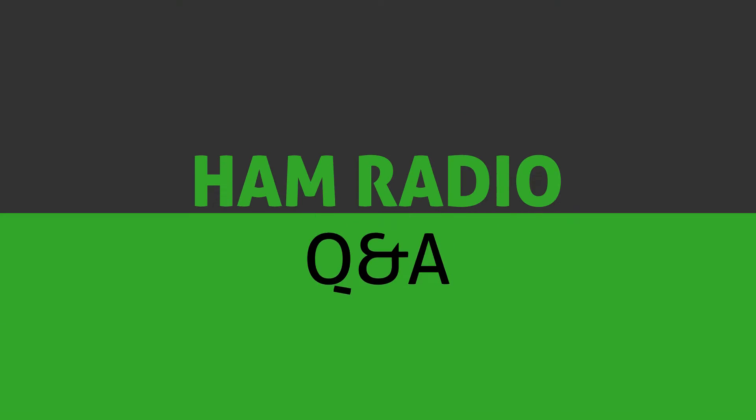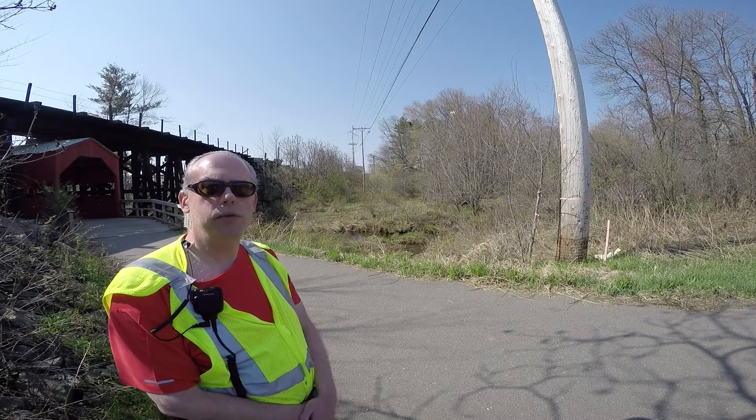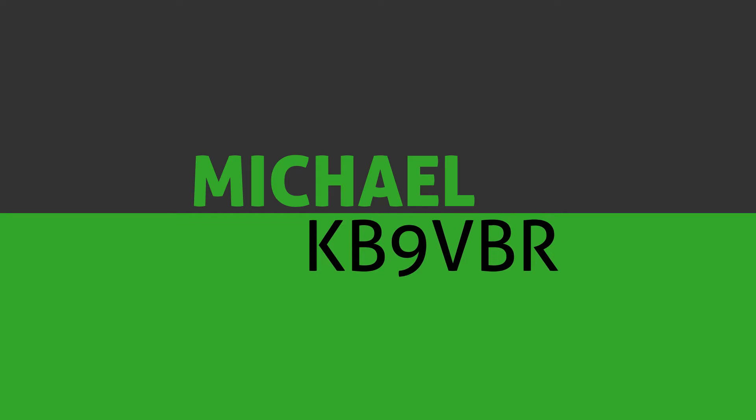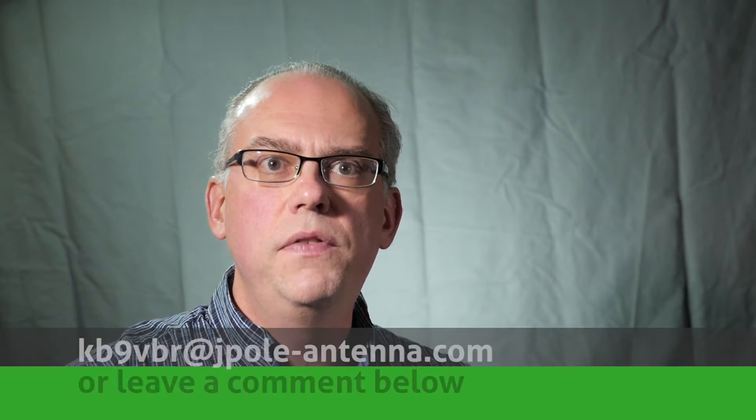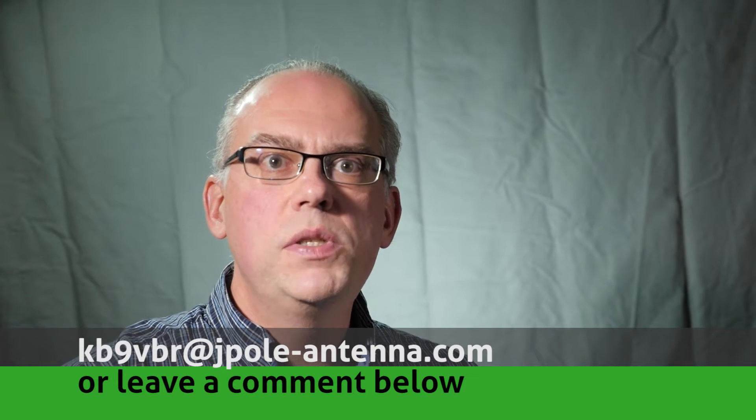Today, I dip into the mailbag and answer your questions. Hi, this is Michael, KB9VBR. Welcome to another edition of Ham Radio Q&A, the show where you've got the questions and I have the answers. Do you have a question that's amateur radio related? Maybe something about antennas, equipment, or even operating practices? Drop me a line at kb9vbr@jpol-antenna.com or leave a comment below and I'll respond to them.